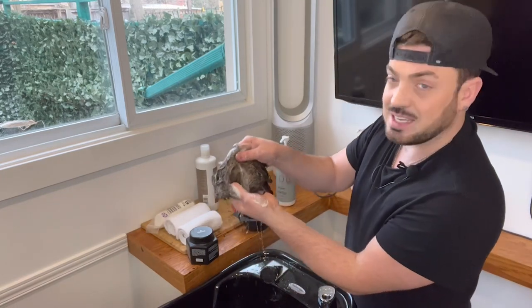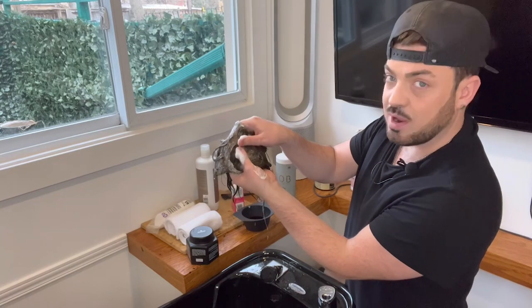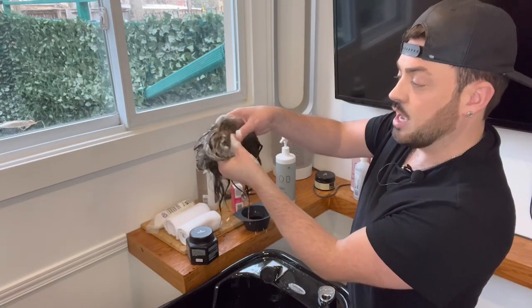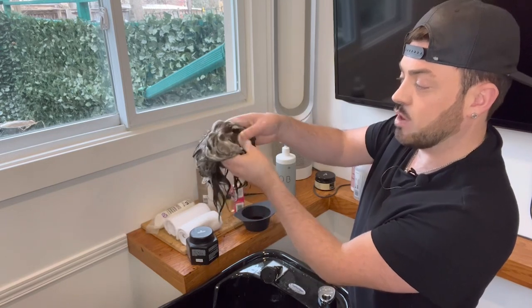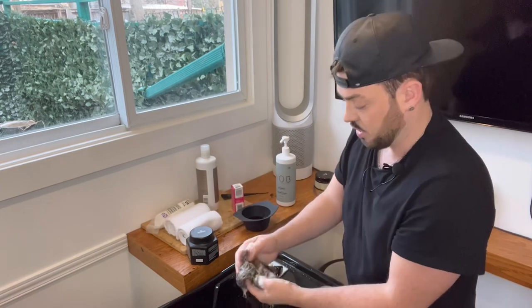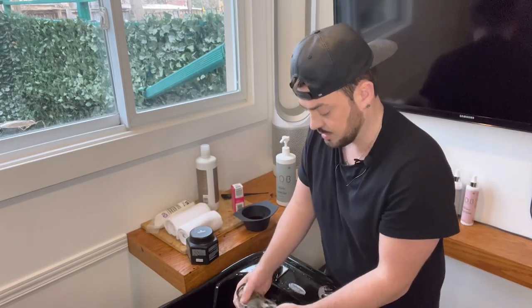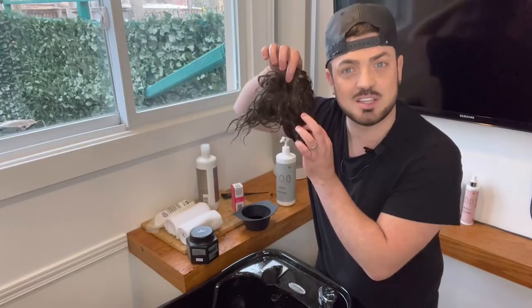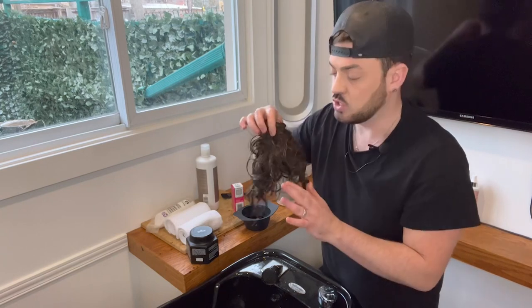It's very important that we get to the base of the system as well. Spread the hair away carefully and push as you move down the system to make sure you get rid of all that dirt and grime. Continue to do that throughout the rest of the system. Our system is as clean as a whistle — on to the next step!